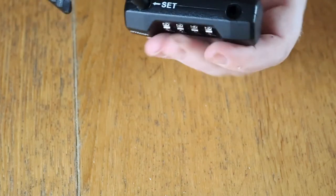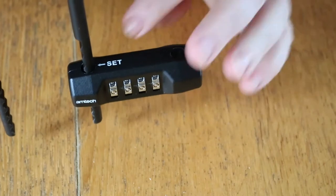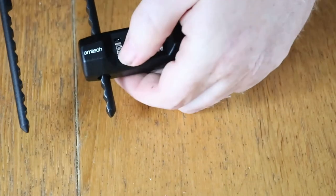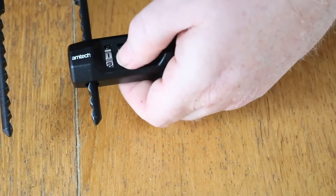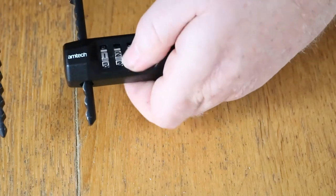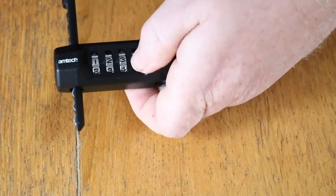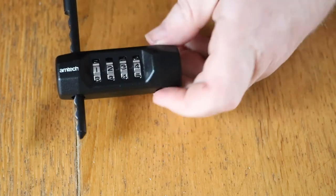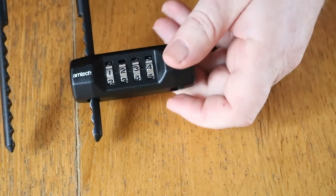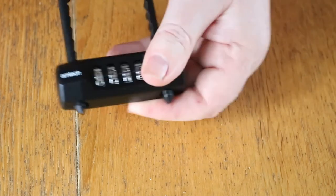Put the side of the shackle in that hasn't got rivets, like so, and then change to your number. So let's do one two three four. We then remove the shackle again and then reinsert the shackle.